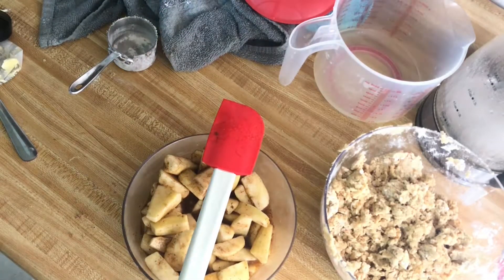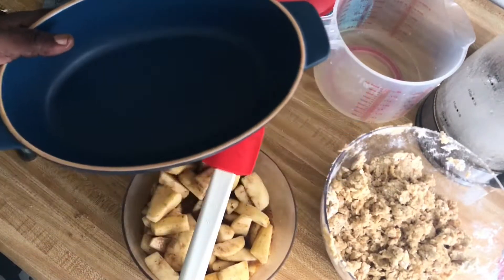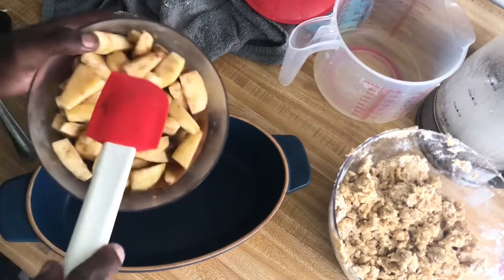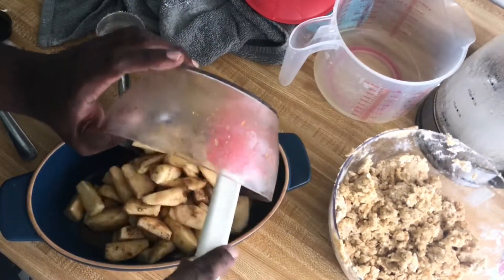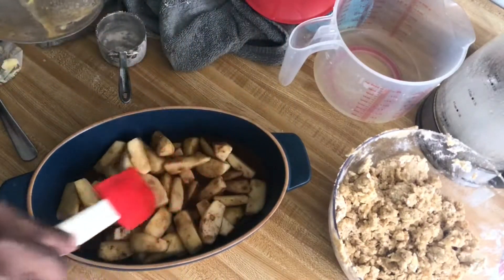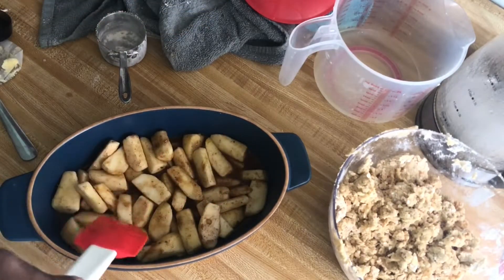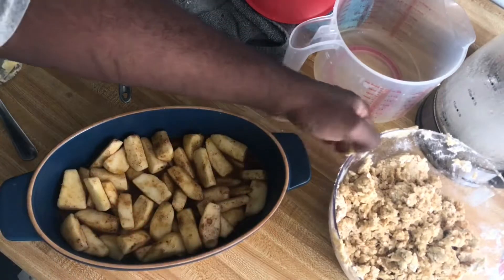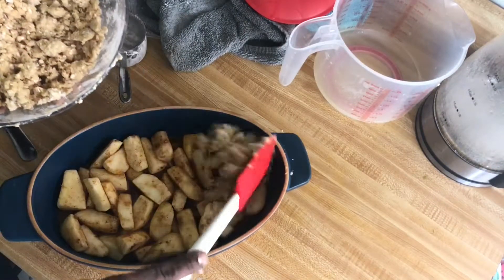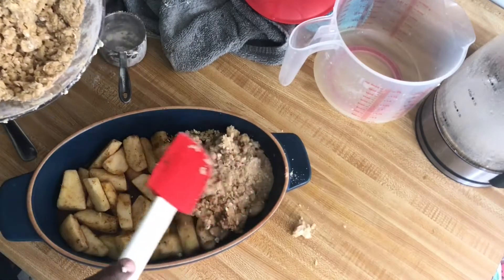I have a three-quart baking dish — this is a Della Terra ceramic dish, and you can find out more about Della Terra in the description box. I'm just going to pour the apple mixture into my baking pan and spread it out evenly.